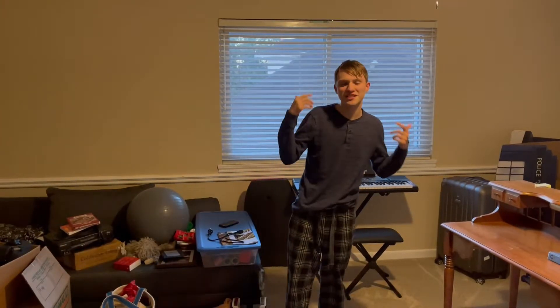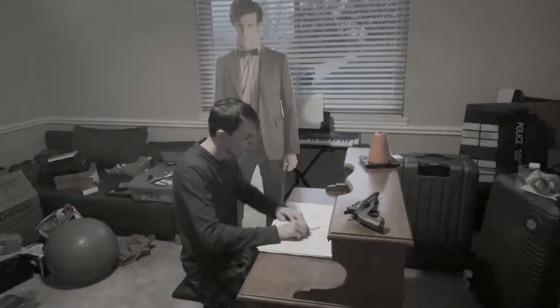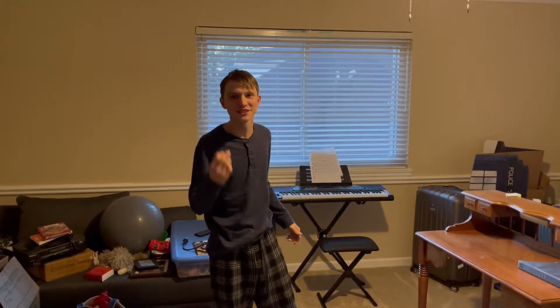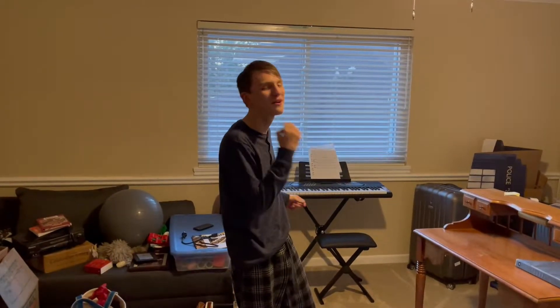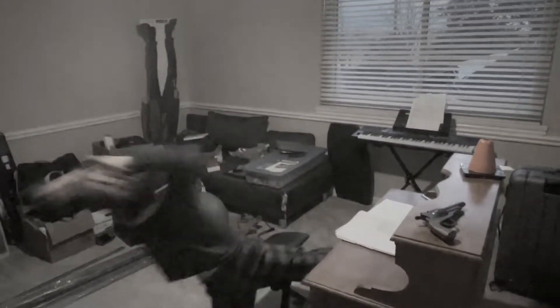Hey, do you get tired while writing things? Man, I'm tired. So your hands start to hurt whenever you write words for too long. My hand!